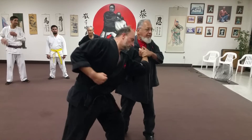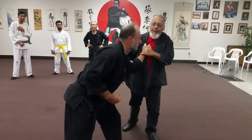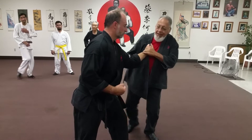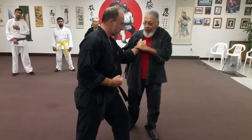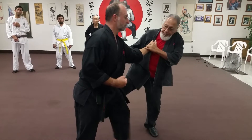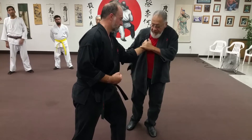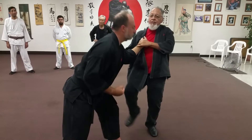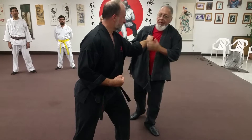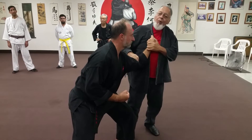I could kick him to the groin from here, I could kick him to the groin like that, I could kick him to the groin like that. If you know how to get to his groin — I'm touching him — everybody says 'his leg's in the way.' What do you think these kinds of kicks are for?